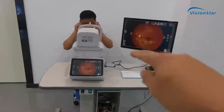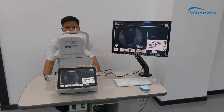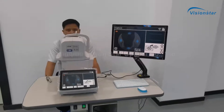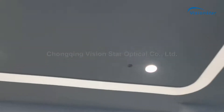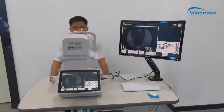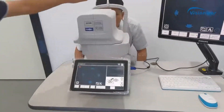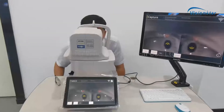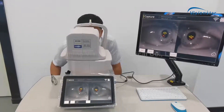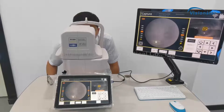Now we show you how to take photos with this machine. Normally this device should be used in a dark room — there are many lights here, but it doesn't matter for this demonstration. Put the chin at the chin rest. Just one click and it will automatically move, adjust, auto-focus, and take the image.